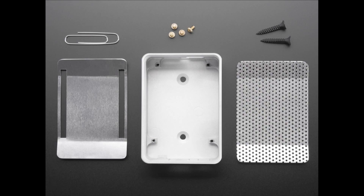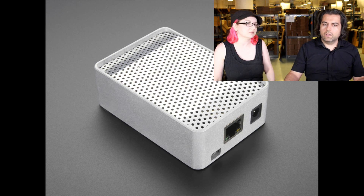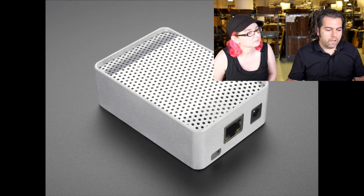There are two tops: one has the GPIO pins exposed, and one is kind of fully covered. We have a couple of BeagleBone Black cases now, but we wanted something that was durable. This is on the high-end scale.